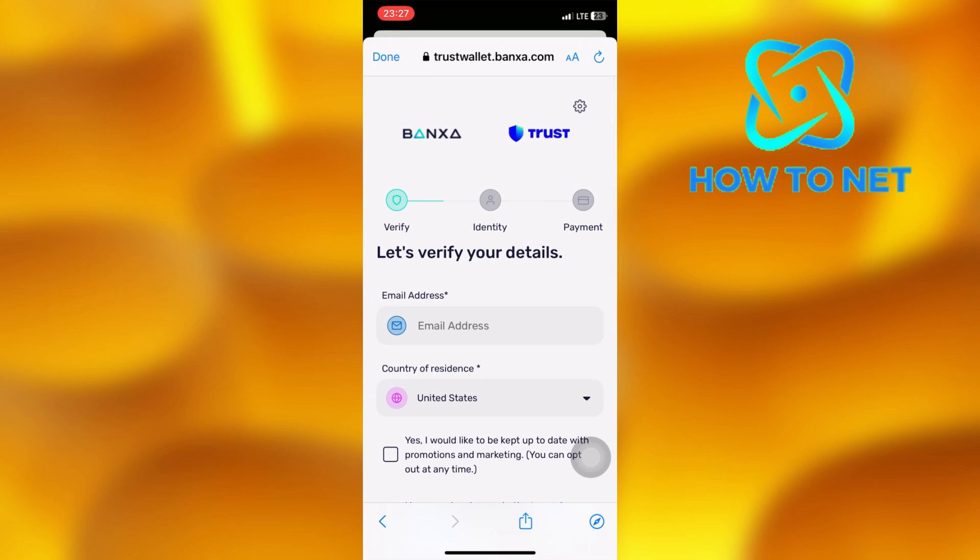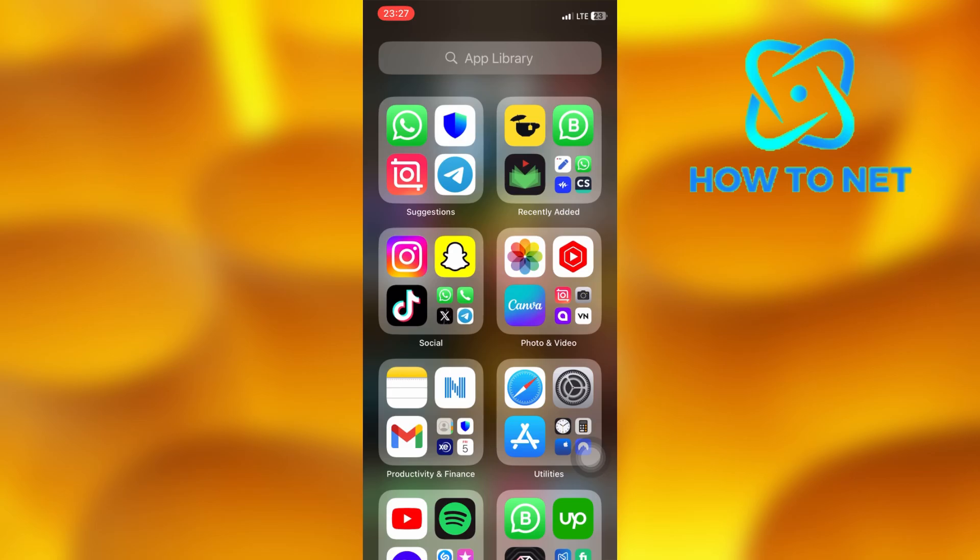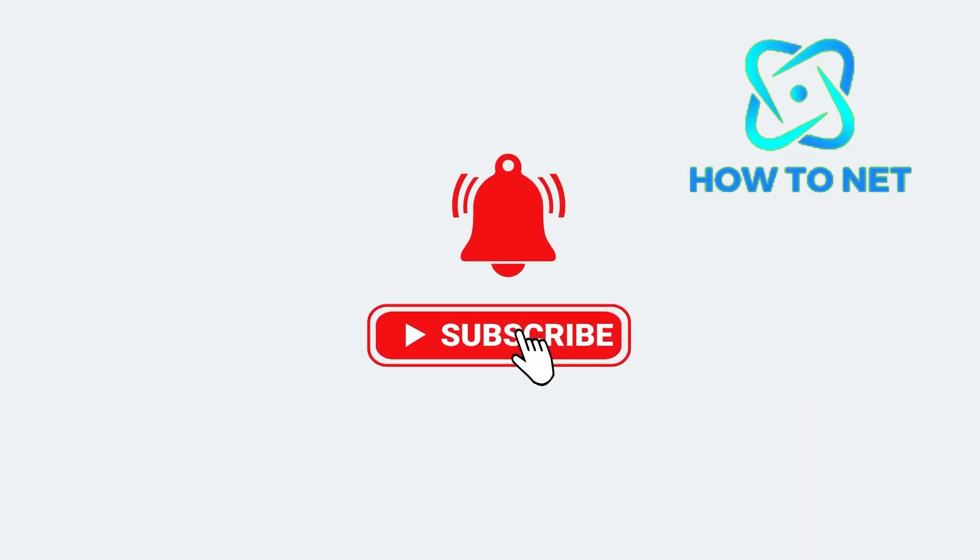If you have any questions, just let me know in the comments section down below. Please don't forget to leave a like, share, and subscribe for more video tutorials like this one. Thank you.